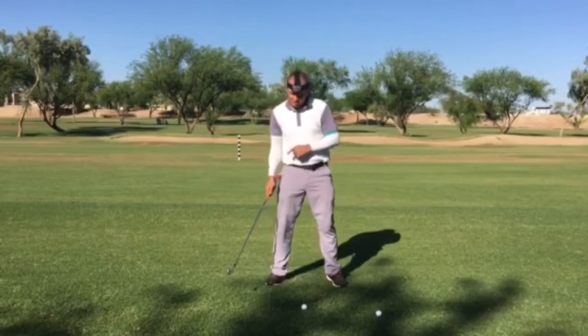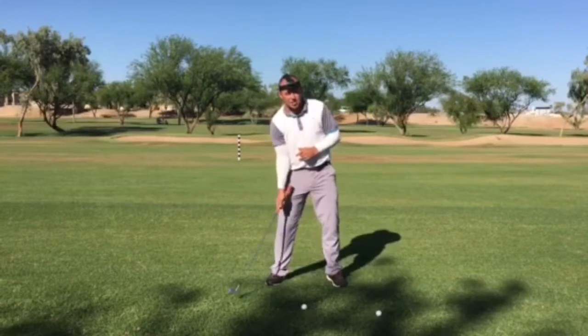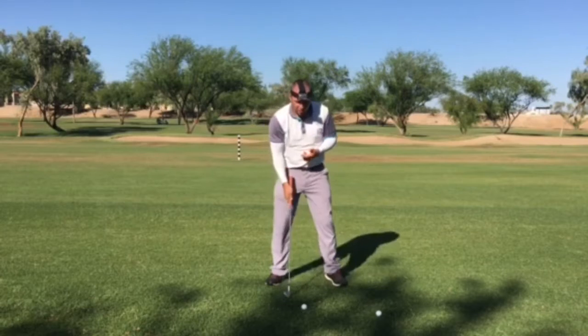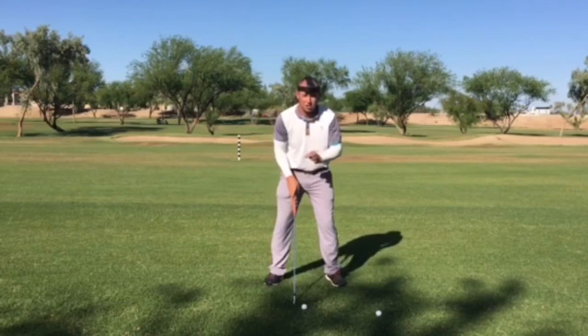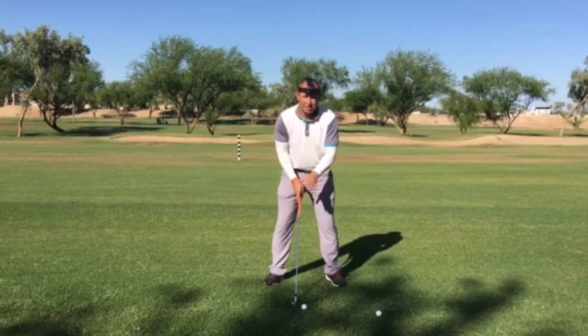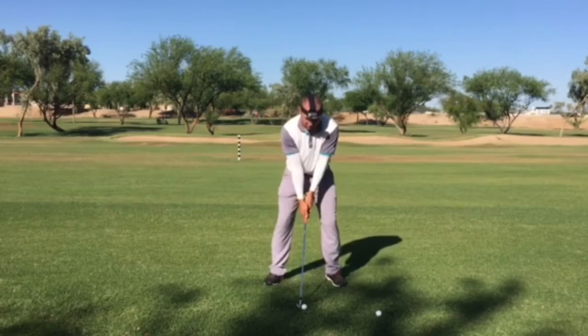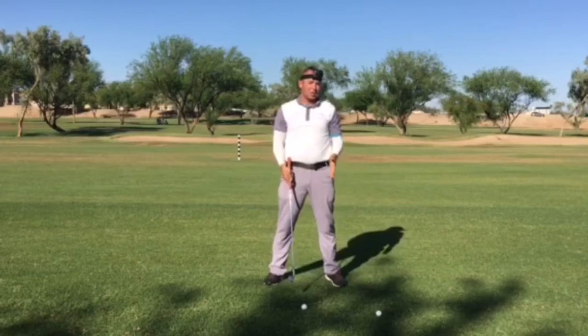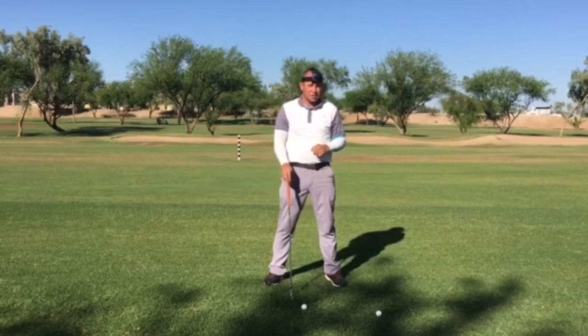The trouble there is it's going to make you bottom out behind the ball and hit a lot of fat shots, or come up and hit a lot of tops or thin shots. For good contact, one of the most important things we can do is keep that head steady and keep it right over the ball. So let's keep the weight a little bit on the front side.